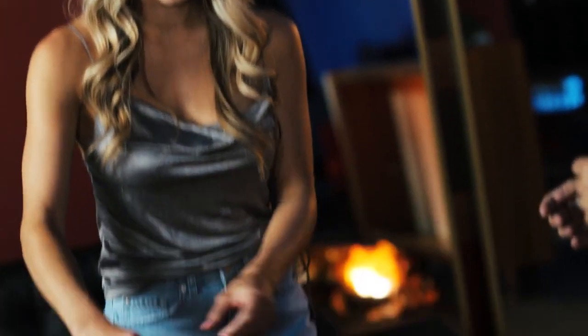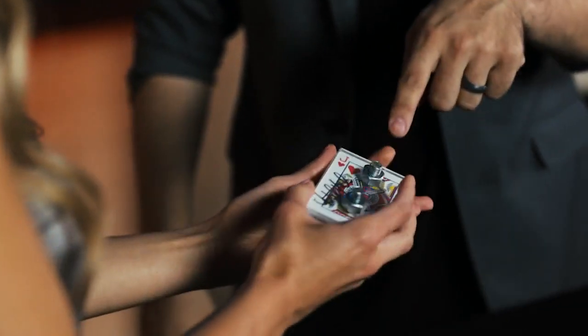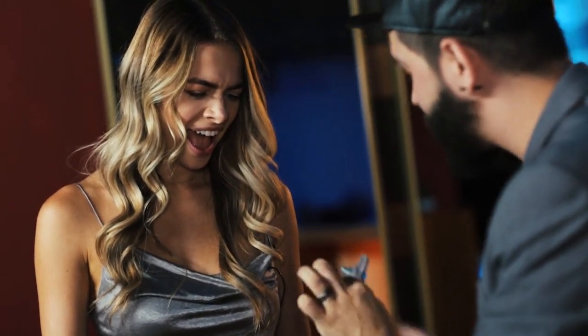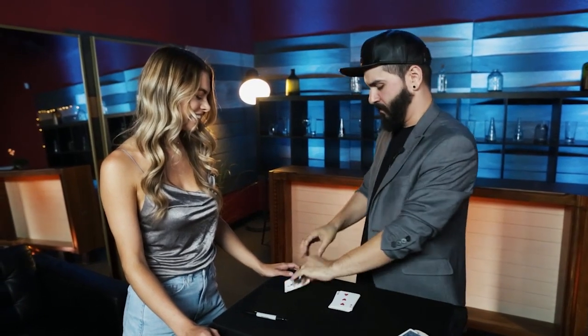Did I come near your hands? No! How did you do that? Did I come near here? Open it up. Bolted — in between two pieces of glass, your signed card. So now this is for me, and you get to keep Jack's card!